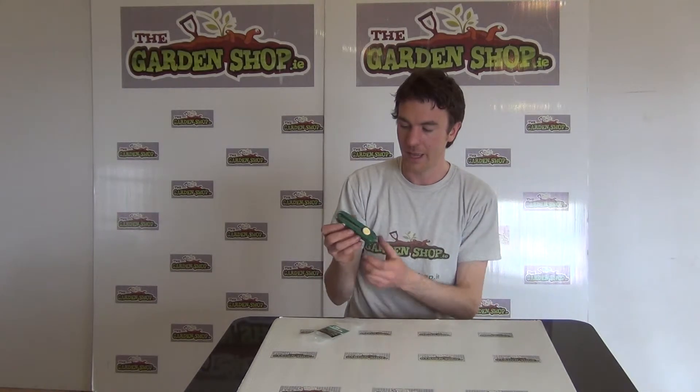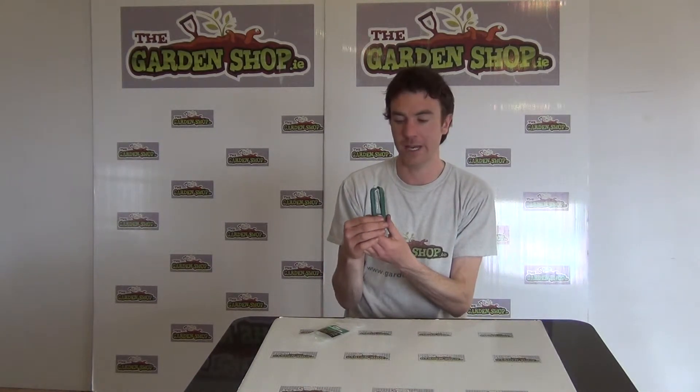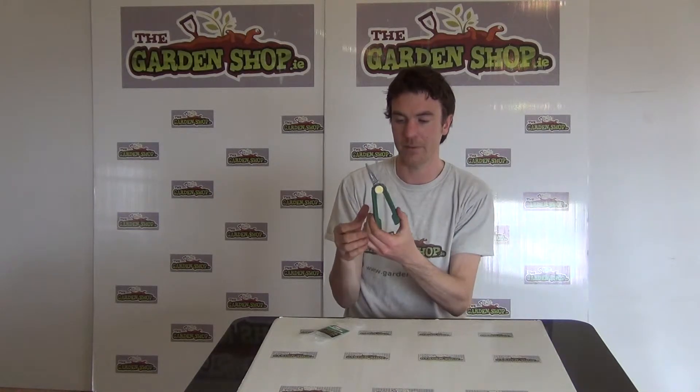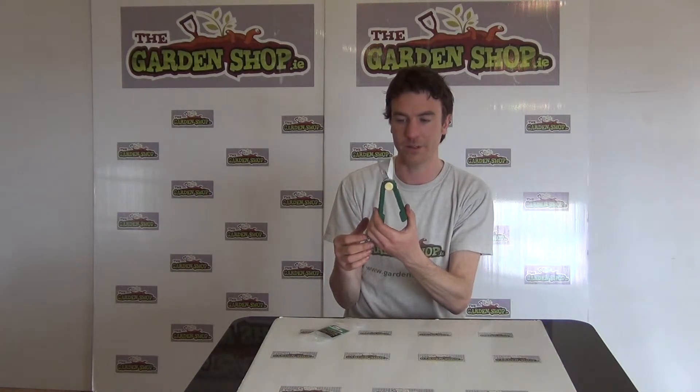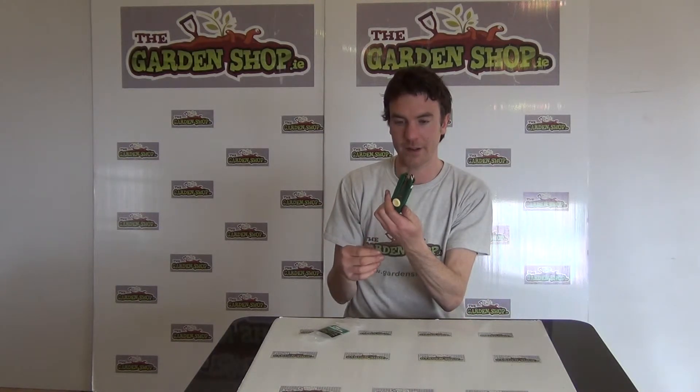So this is the product here. Basically the blade, as you can see, locks away within the handle and it simply slides up and the snips opens out for when in use. So that is effectively a safety feature with the snips there.